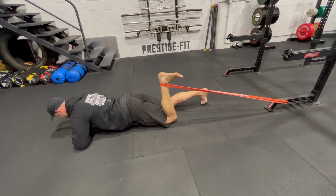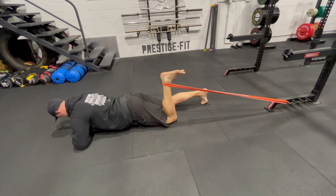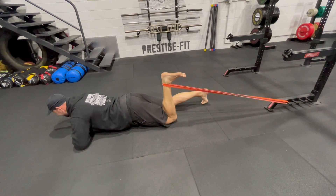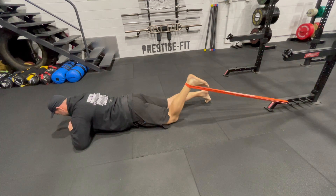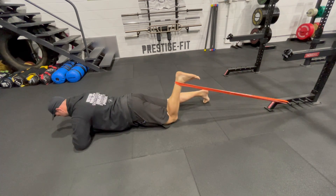Here we have the short-range hamstring curl with the resistance band — the banded short-range hamstring curl. As you can see, with any band it accelerates the tension as you pull, so it's slightly different than the cable. It's a really good option for home use.